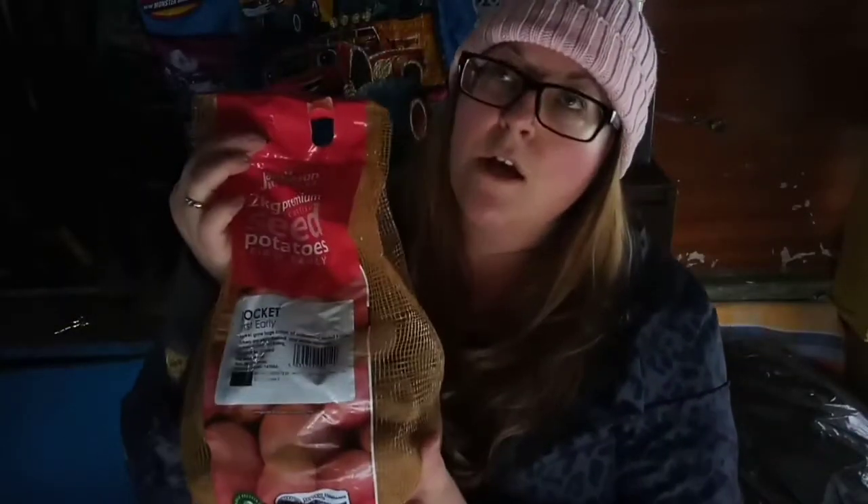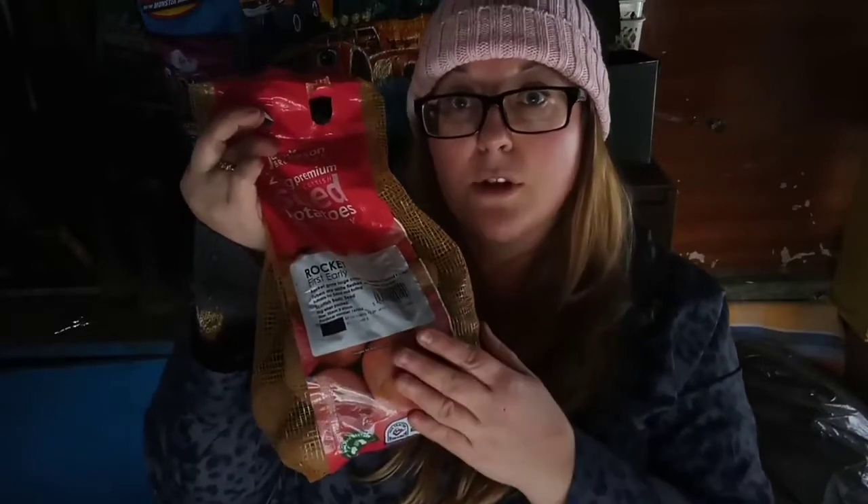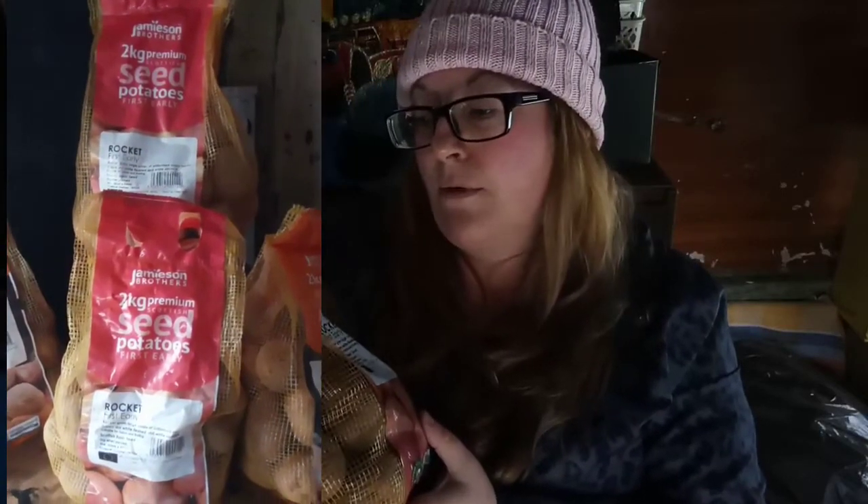I've just brought up some egg crates and I've got quite a few potatoes, so I'm probably not going to fit them all in here. We have two two-kilogram bags of each potato — the first earlies, the second earlies, and the Maris Peer. I'm going to start with the Rockets and see how many I can get in.